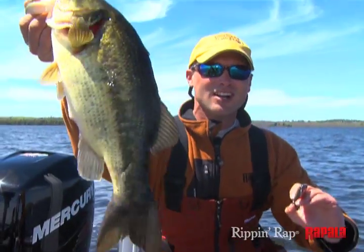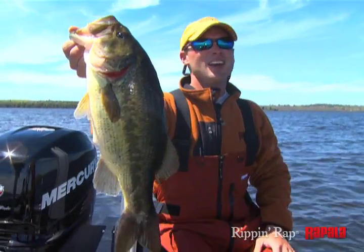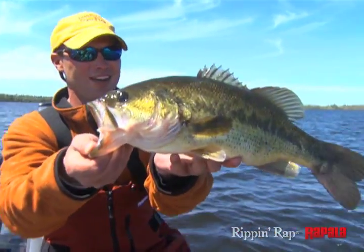Hands down, if it's largies, if it's smallies, walleyes, pike — you name it — cover water, catch great fish, and call it a good time.